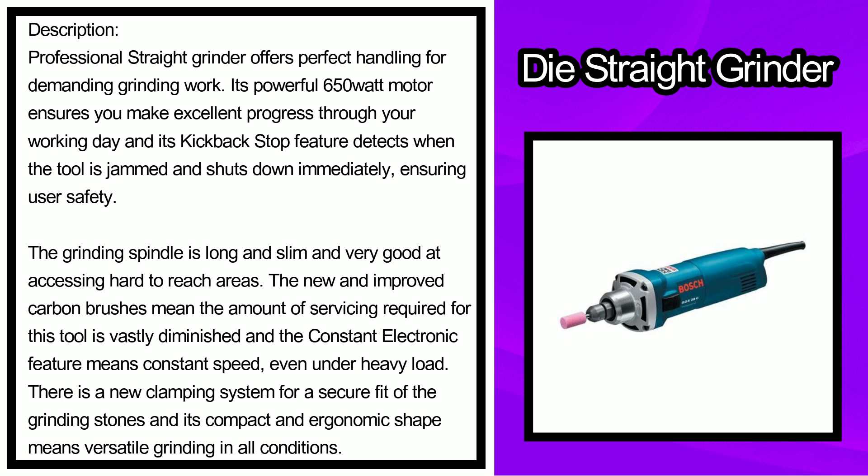This professional straight grinder offers perfect handling for demanding grinding work. Its powerful 650-watt motor ensures excellent progress throughout your working day, and its kickback stop feature detects when the tool is jammed and shuts down immediately, ensuring user safety. The grinding spindle is long, slim, and very good at accessing hard-to-reach areas.